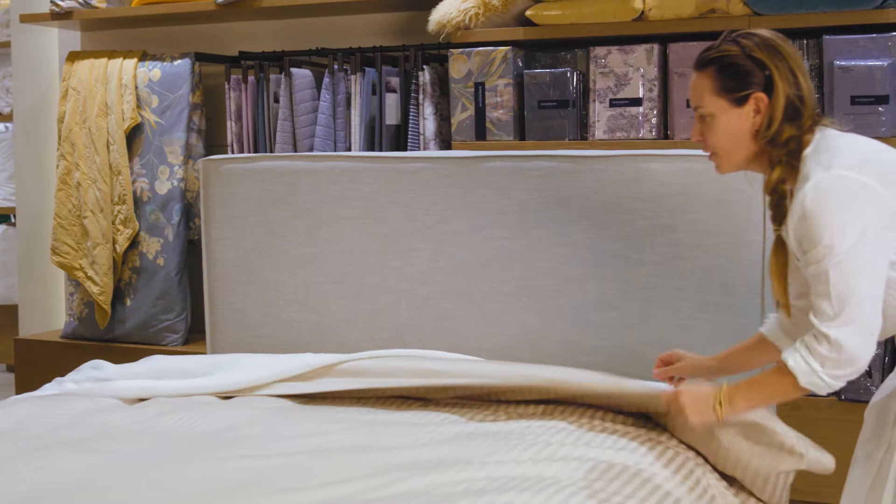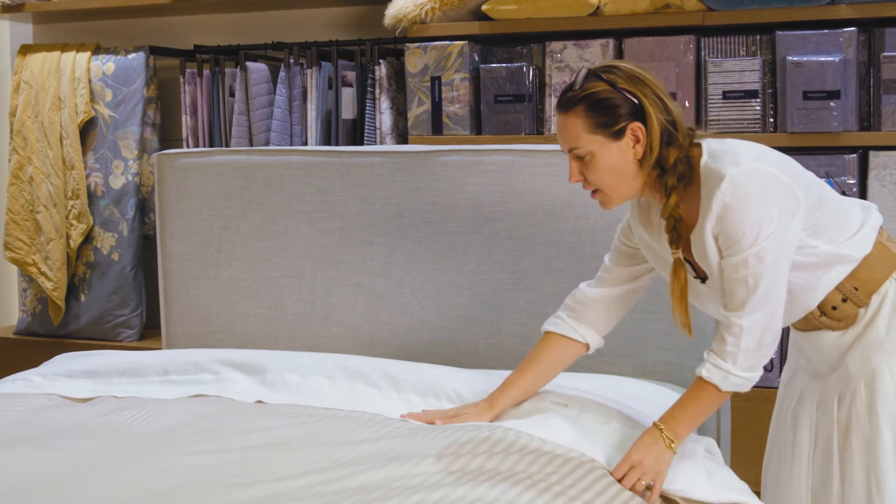I always like to reveal my sheets. I like the overlay and I love this crisp white with this birch colour of the Millennia.